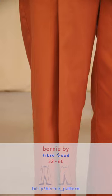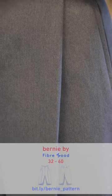Choose a woven fabric for Bernie. If you choose something with structure, that will really help hold the shape.